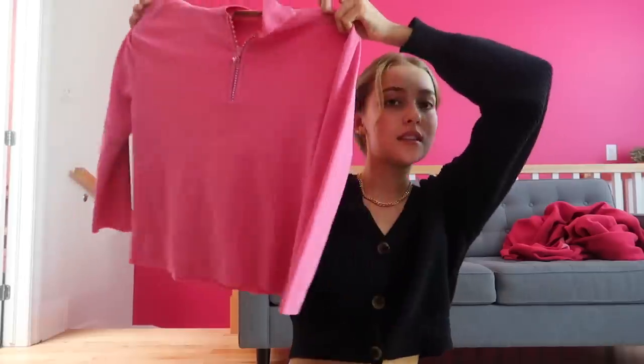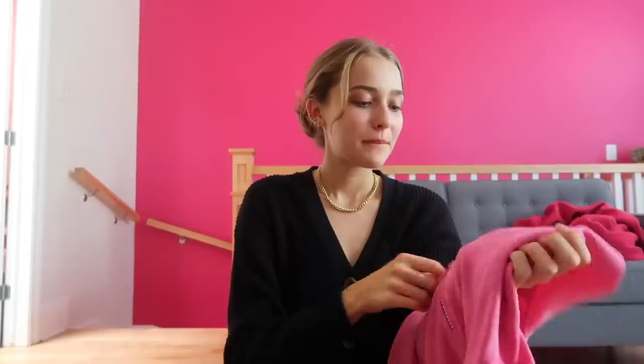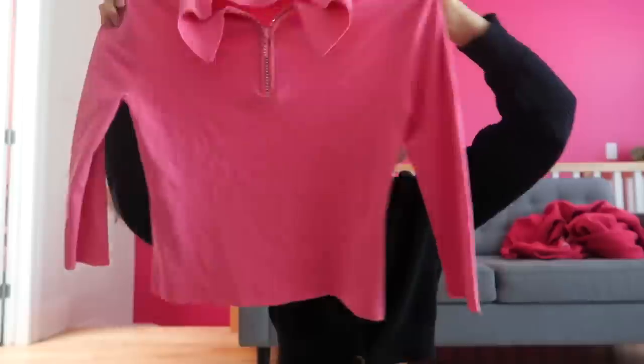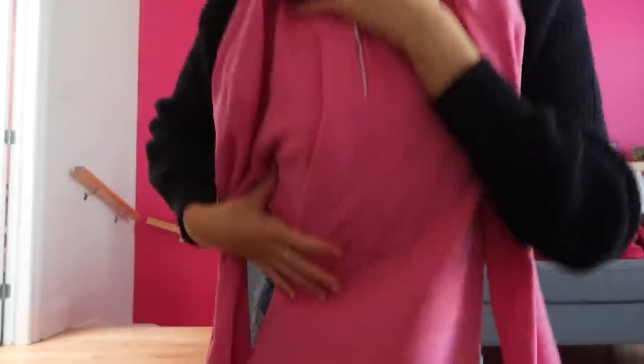Second thing that I got is this little pink long sleeve. I'm sure it belonged to like a 12-year-old before I bought it, but I love the little bedazzled thing here. It's just so cute and so me — I'm so pink. But it's too long, so I want to crop it and make it look more Y2K.